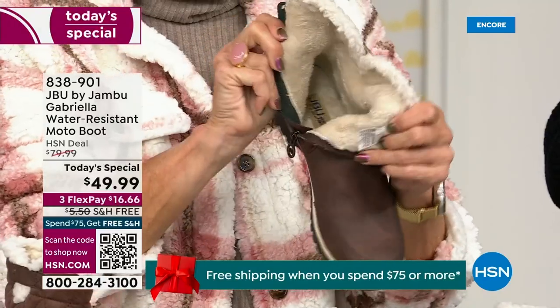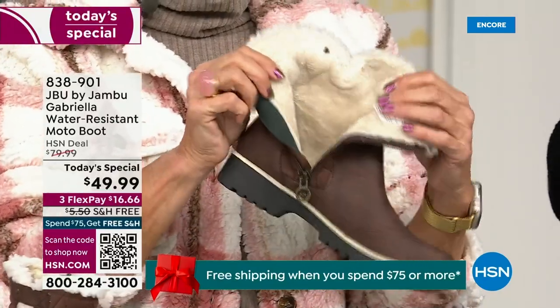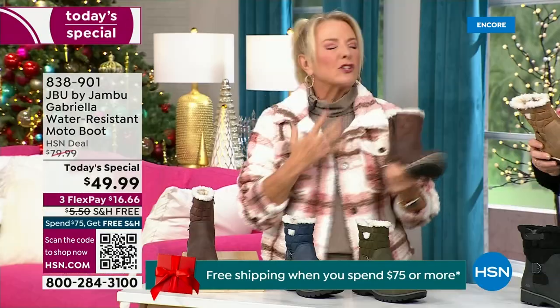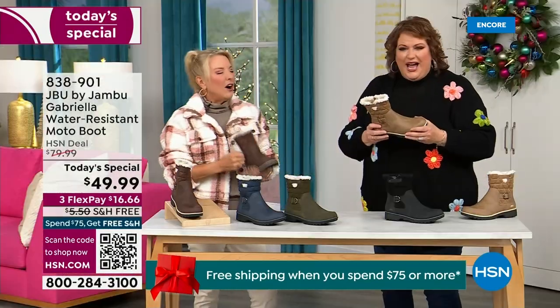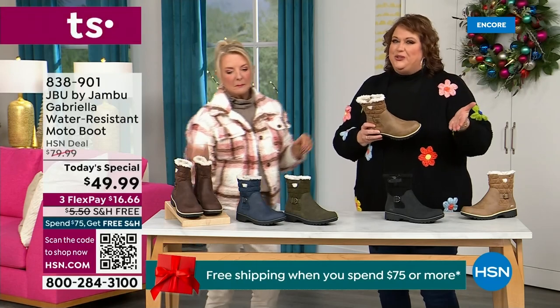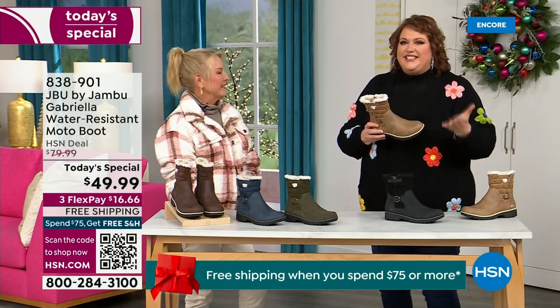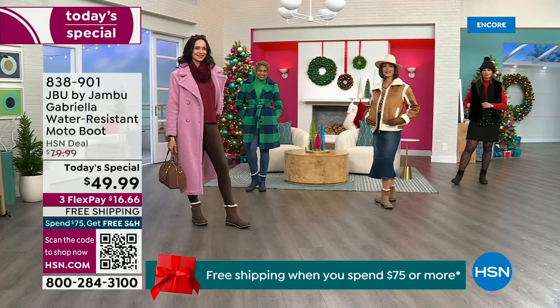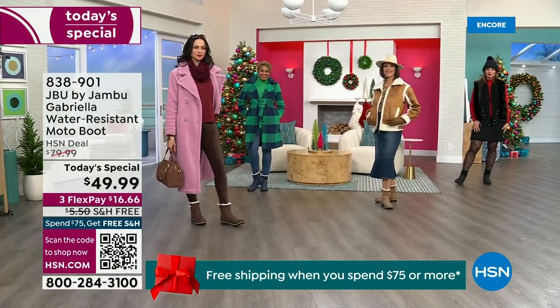Here in Florida it might just be sunshine, but it's chilly. You're going to be able to wear this and really be comfortable and look so stylish, because we brought the fashion to a winter boot. You know when I know we have a winner? When the models come out to join us for the show.